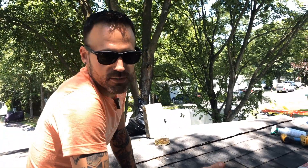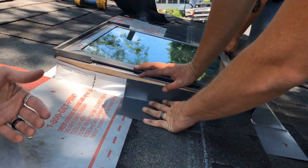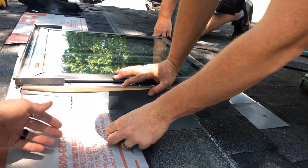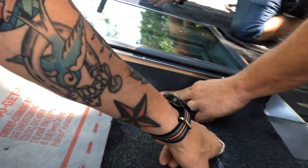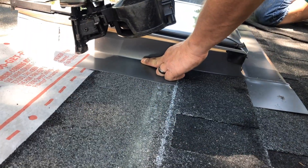After the bottom portion of the flashing is installed, the next step is to make sure the step flashing is installed. If you look on the side of the skylight here, this is exactly what we were missing from the previous installer. You want to make sure that your piece of step flashing goes right to the top of the keyway on this shingle to make sure water has no chance of making its way in behind the shingle.